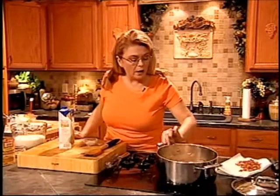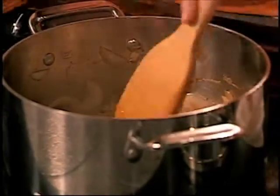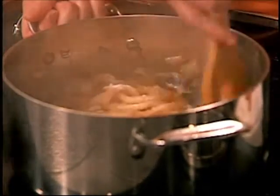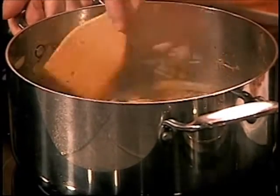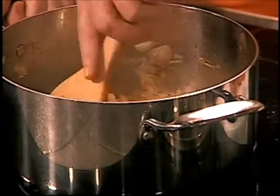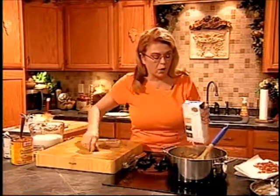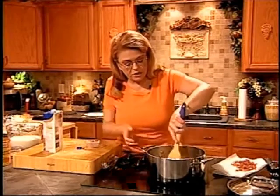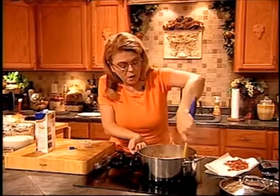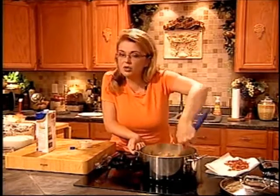Our onions are softened — that's all I did, just softened them in the pot. I'm going to add some flour because we're actually going to thicken this up. We started with a little bit of bacon drippings in the bottom of the pan. The flour will absorb the fat from the bacon and we're going to make a roux, which is the beginning of sauces. Add the flour and let it go for just a minute until it's absorbed, then add about a cup of chicken broth.